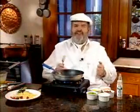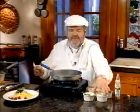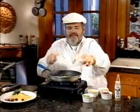Making omelets can be a lot of fun. It really can. There are some important steps and I'm going to tell you about them. The first thing is start with a hot pan, because we're going to make a really fast omelet.